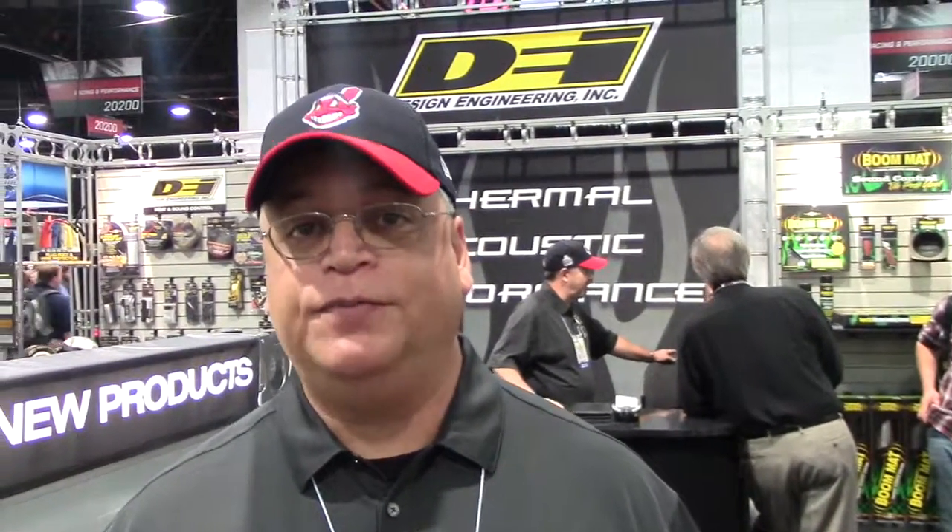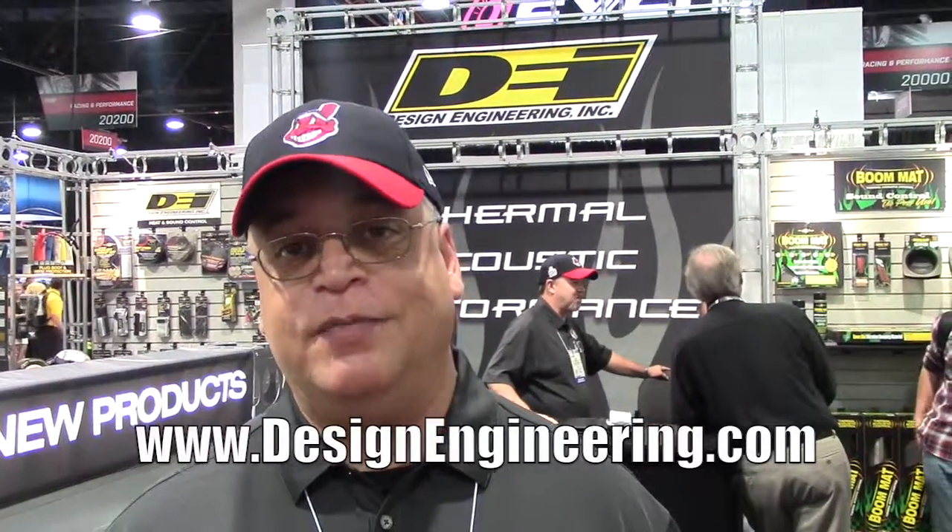If you have any more questions about Boom Mat or DEI products, you can go to our website at www.designengineering.com, look up our contact information there, or use our FAQ and question page to have most of your questions answered.